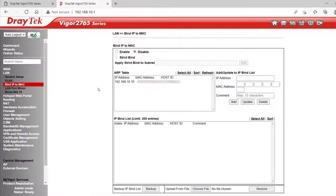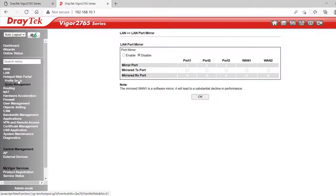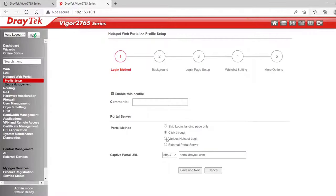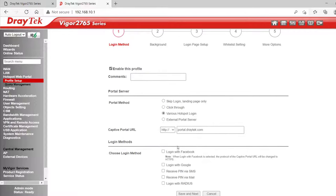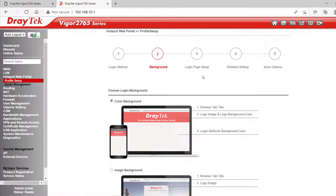Bind IP to MAC allows reserving IP addresses in the DHCP pool to particular devices. LAN Port Mirroring is featured, which is useful for troubleshooting certain situations. It has a Hotspot web portal if you want to run a public Wi-Fi hotspot. Clicking on an index there lets you set up the portal with a landing page. Selecting Various Hotspot Login, you can prompt people to log in with Facebook, Google or a PIN via SMS. For more information about the Hotspot web portal, I'll include links in the description below.